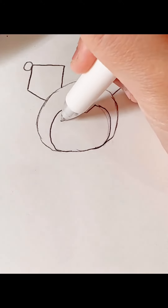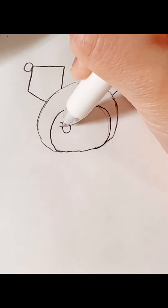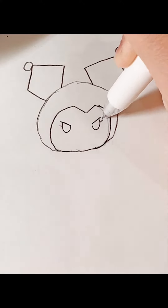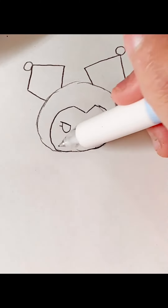Then we're going to draw her eyes. Then her mouth. Then we're going to draw her collar.